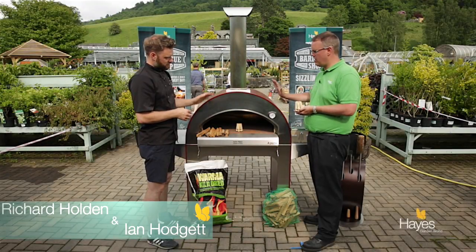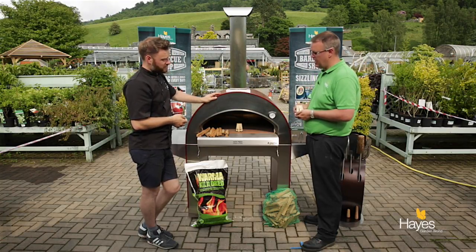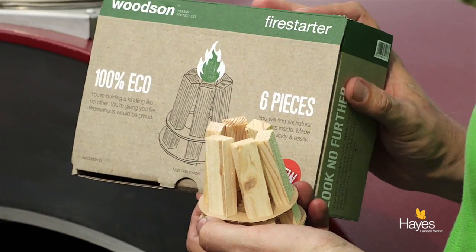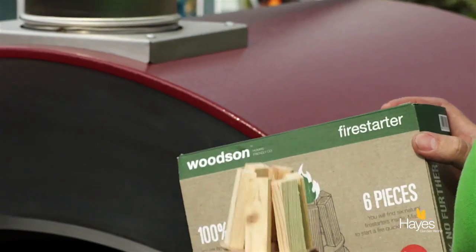We're going to show you how to light an alpha wood-fired pizza oven. We're using one of these Woodson fire lighters, which are available to buy in our shop and off our website. You get six of these inside the box and a box of matches.